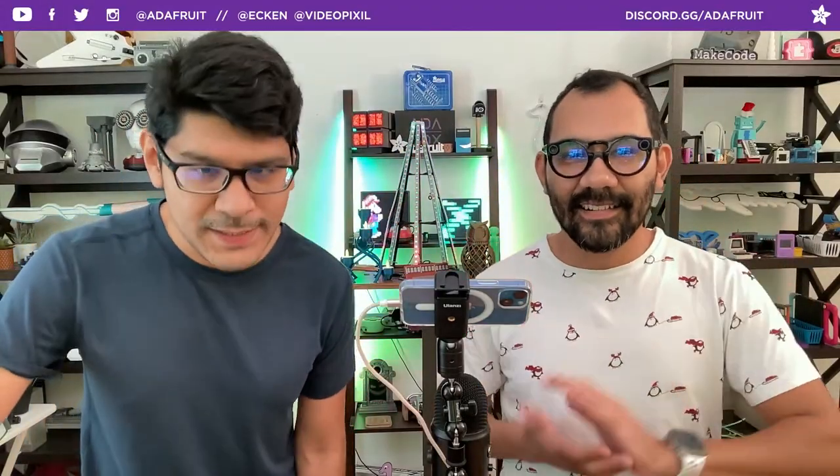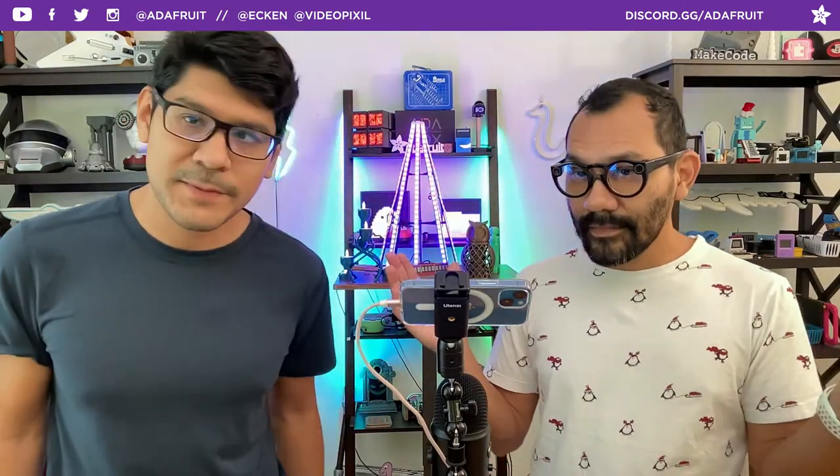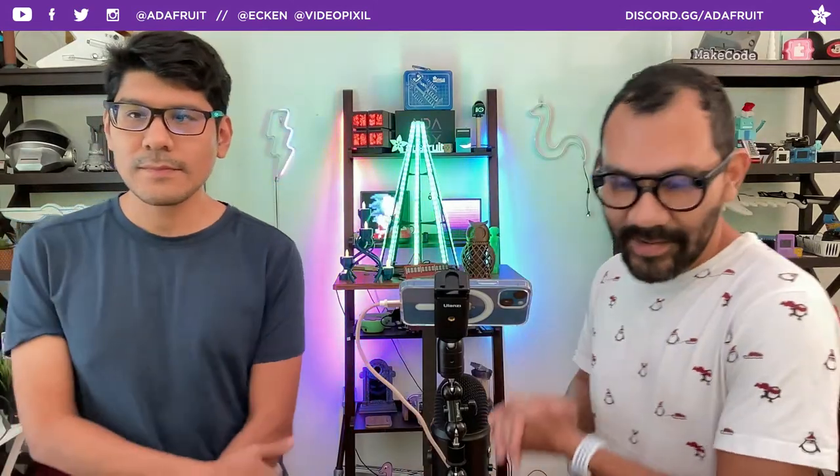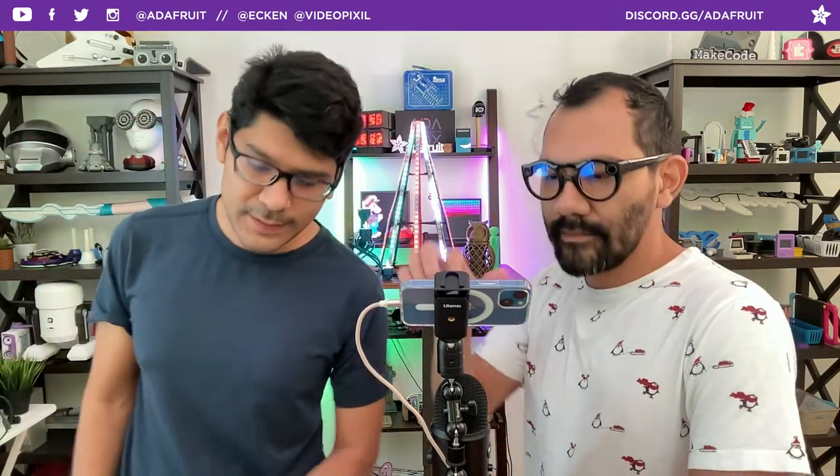Hey, what's up folks, welcome back to another 3D Hangout. My name is Noel Ruiz, I'm a designer here at Adafruit. And joining me every week is my brother Pedro. Good morning everybody — Pedro's Creative Tech here at Adafruit — and every week we're here to share 3D printed projects featuring electronics from Adafruit. This is the show where we combine 3D printing and DIY electronics to make inspirational projects.